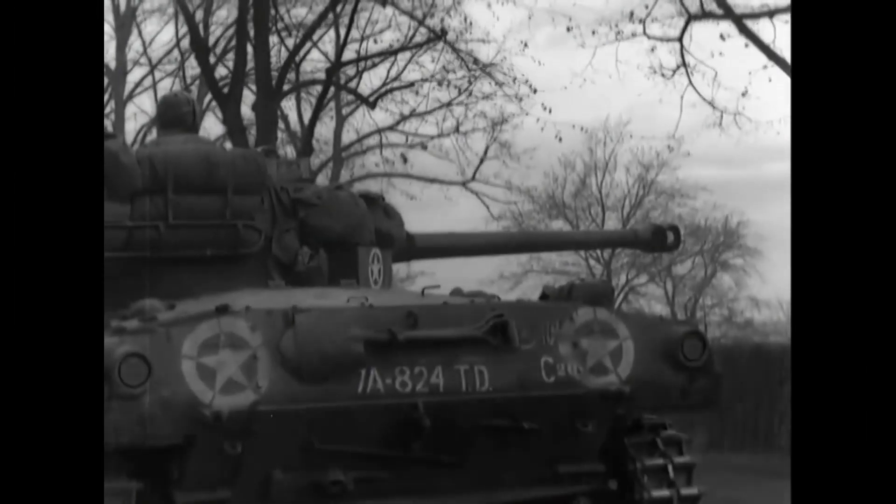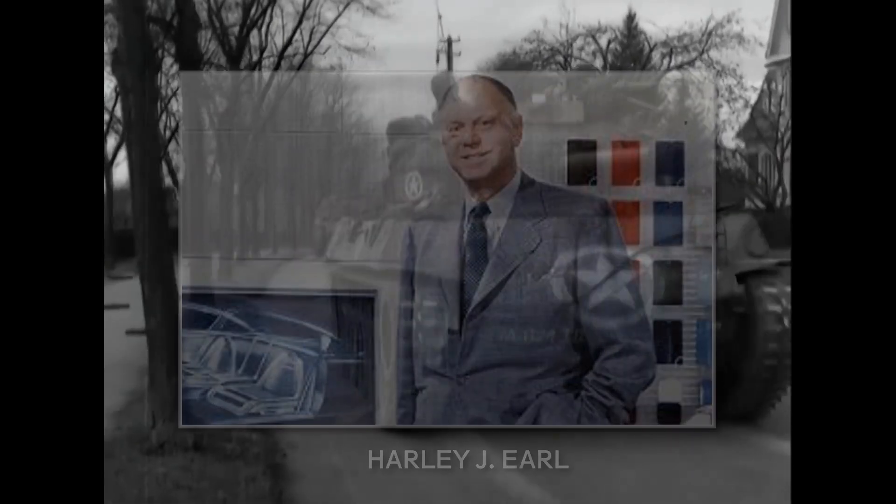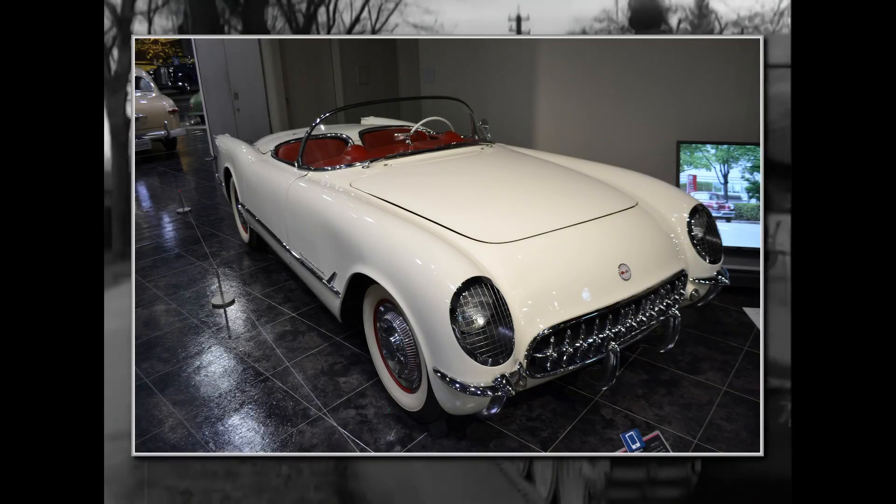The designer of the M-18 was Harley J. Earl. You might already know some of his later creations — most famous of them all, the Corvette, the number one American sports car.